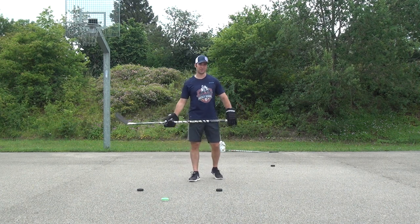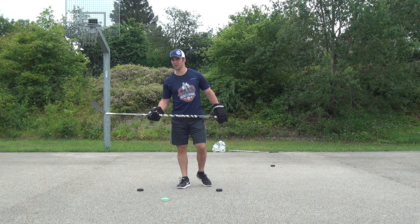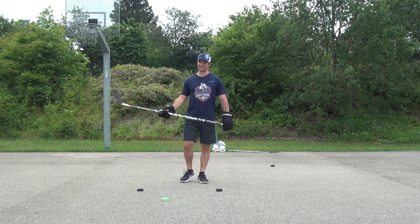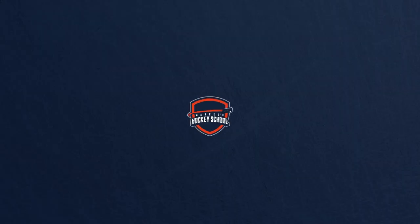That's it for the first episode of my hockey stick handling series at Marcel's Hockey School. This is my bread and butter drill — I hope you liked it. Have fun practicing. See you next time at Marcel's Hockey School. Thank you.